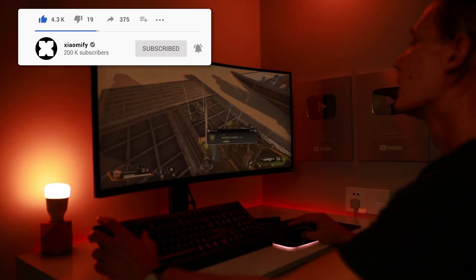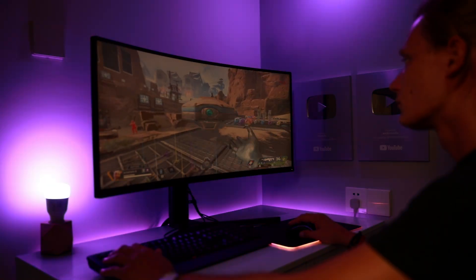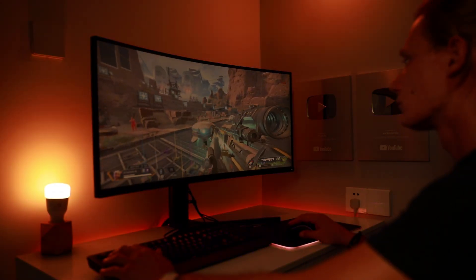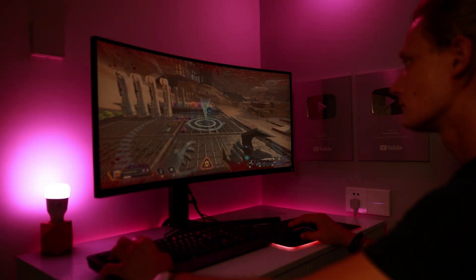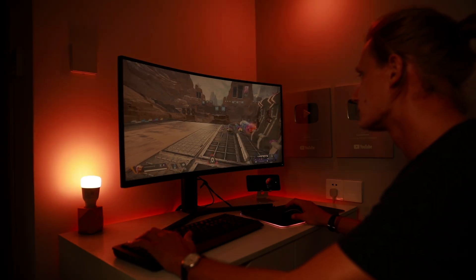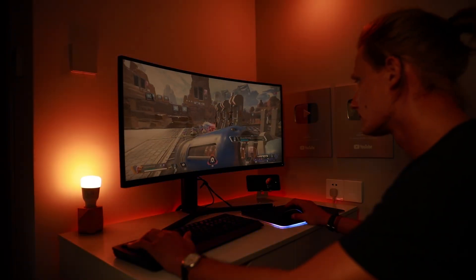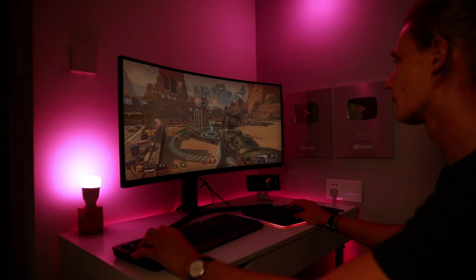The light effects pushed through Chroma differ per game depending on what the developer has implemented, but it can give some crazy-looking results where the lights really react to what's happening on screen. This is especially cool if you're live streaming with picture-in-picture, so the audience can see the light changes in your room alongside the gameplay — it looks pretty sick.